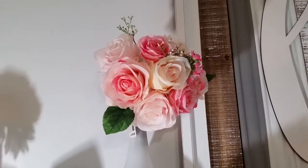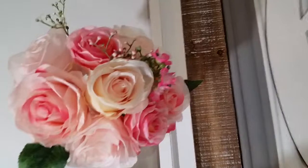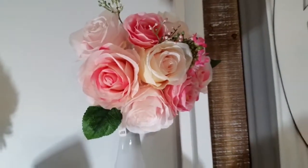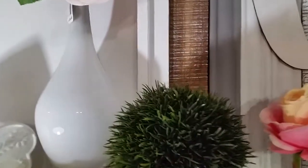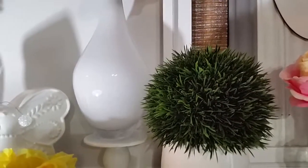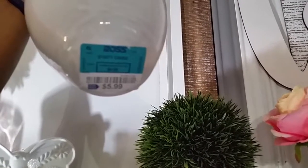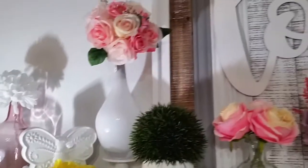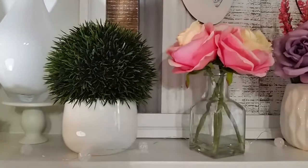These roses right here I got as a bouquet from Michaels — they had a sale and were only five dollars. They're so pretty; the regular price was ten dollars so when they went on sale for five dollars I thought what better time. This vase that they're sitting in came from Ross — it was only $5.99. Your girl has a problem with taking tags off; I have stuff for a long time and I still don't take the tags off.